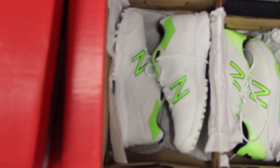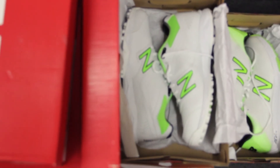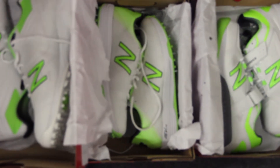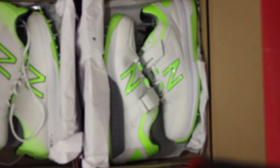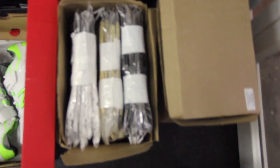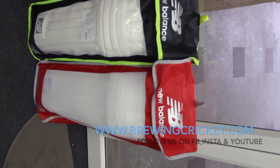These are the rubber studs 4020 — guys, one of the best when it comes to cricket studs, these are very lightweight. This is the 10 L3 bowler's shoes, 4040 sleeves in white, skin color, and black. Pads 1080 and 1260.